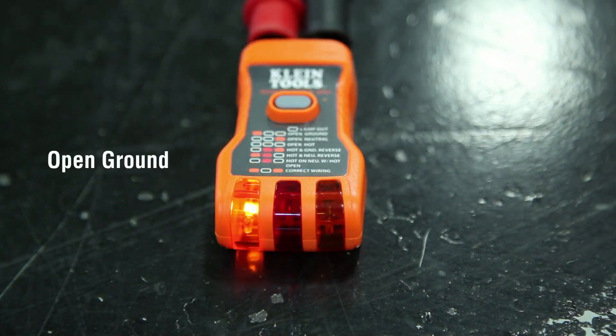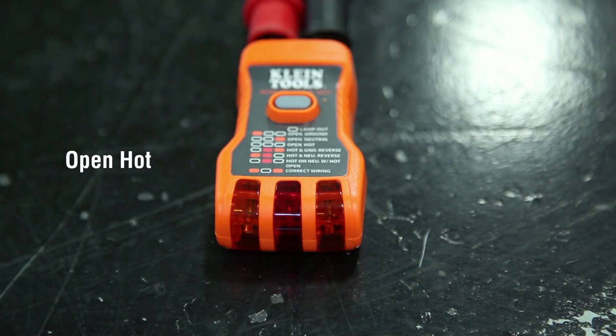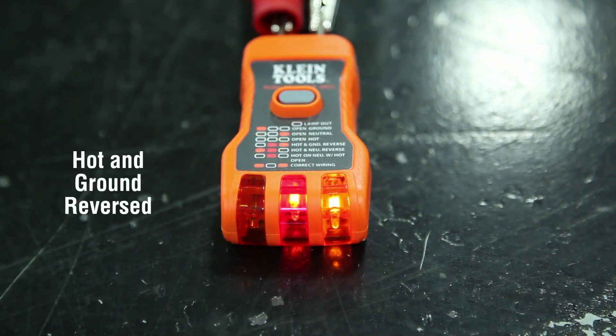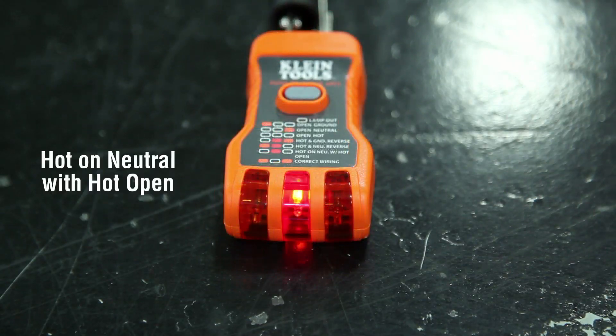The RT500 and RT600 test for correct wiring, open ground, open neutral, open hot, hot and ground reversed, hot and neutral reversed, and hot on neutral with hot open.